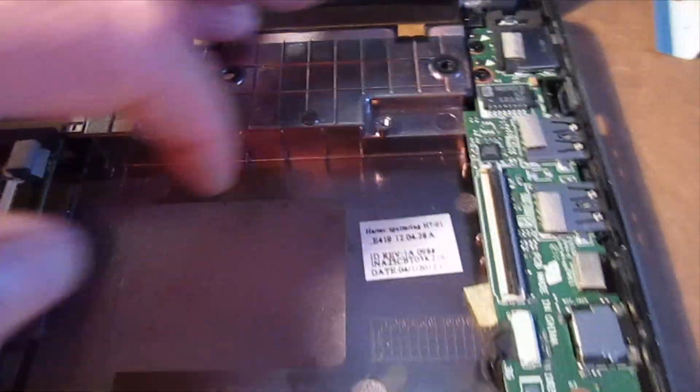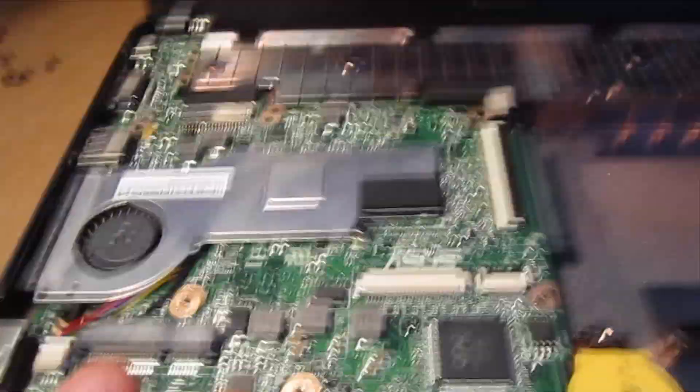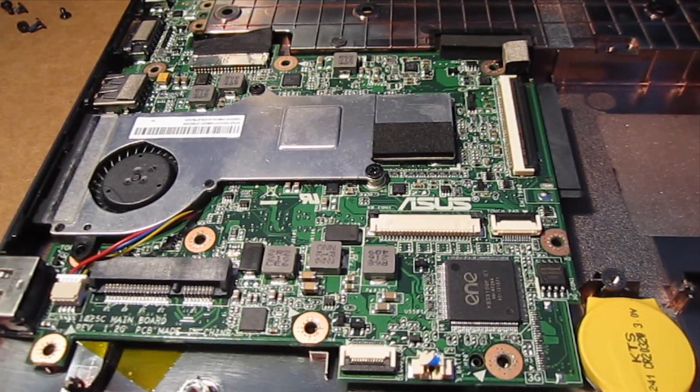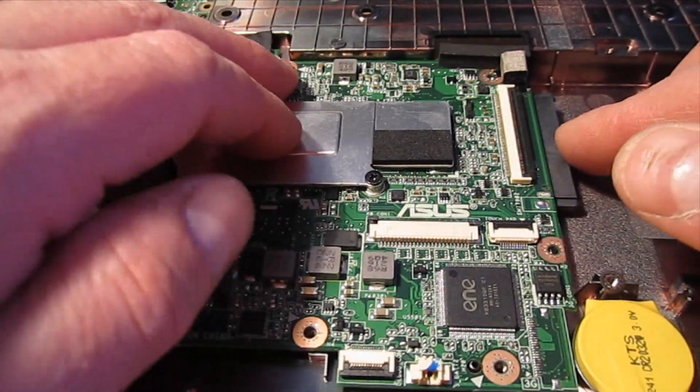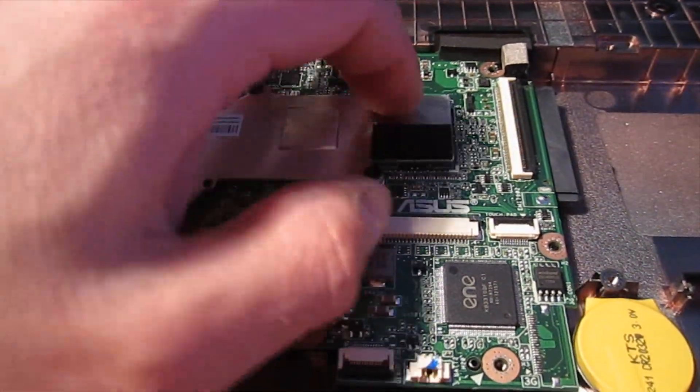The power button is over here, so obviously we couldn't turn that on because the ribbon cable is gone. But just having power connected to the board apparently makes it power up. So I can tell right now that the RAM is seated properly and has been recognized. I'm going to go ahead and continue to put this back together.